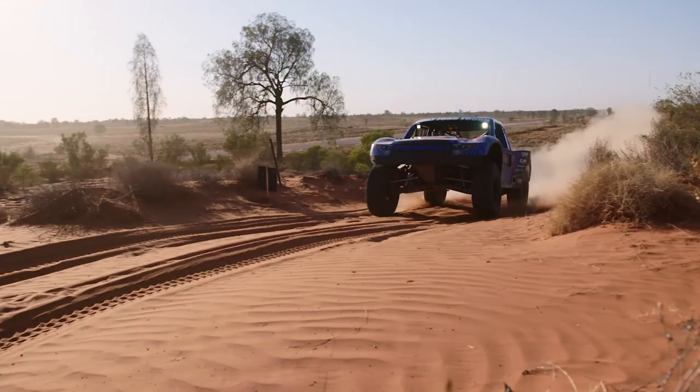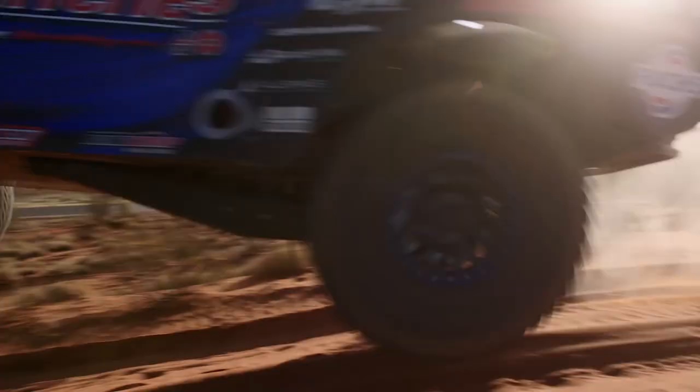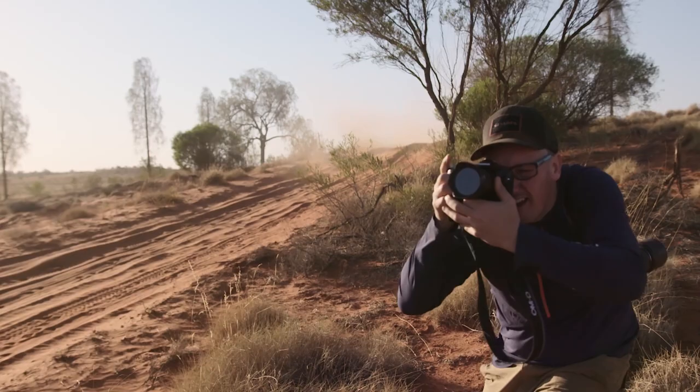When shooting jumps and sand dunes, you don't get to see the truck until it's airborne and coming straight at you. The E-M1X acquires the truck quickly and holds focus until it's left the frame.